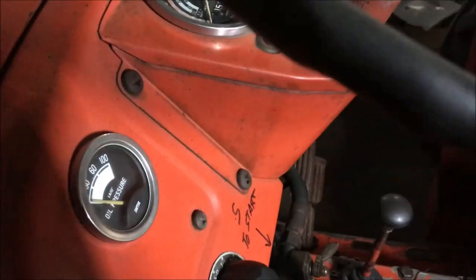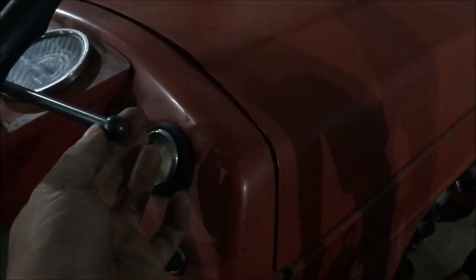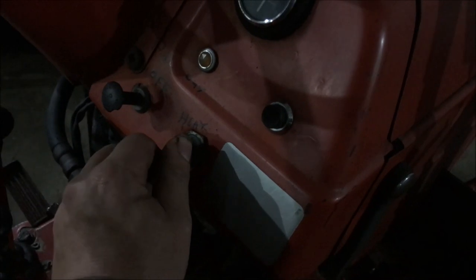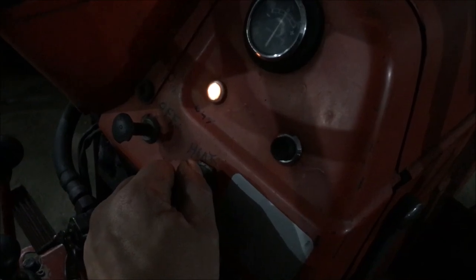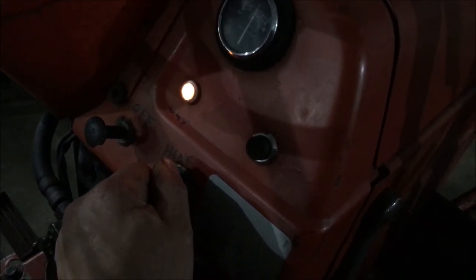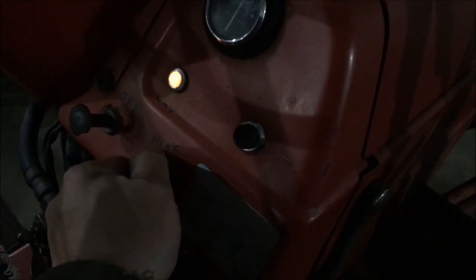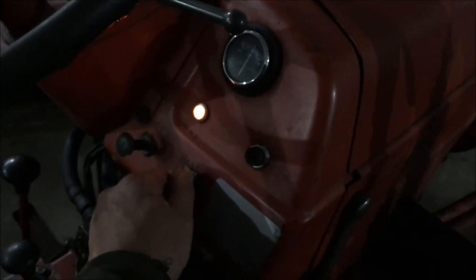Let's see how this starts up. Put the throttle up a little, make sure that it's in the start position in the gear, and then I'll turn the glow plugs on for a few seconds, then get the glow plugs back on so it smooths out.